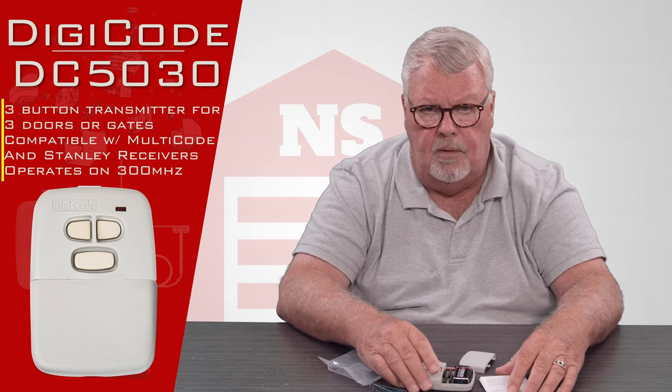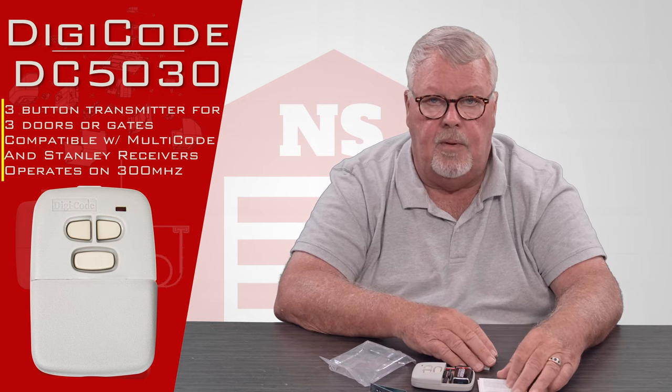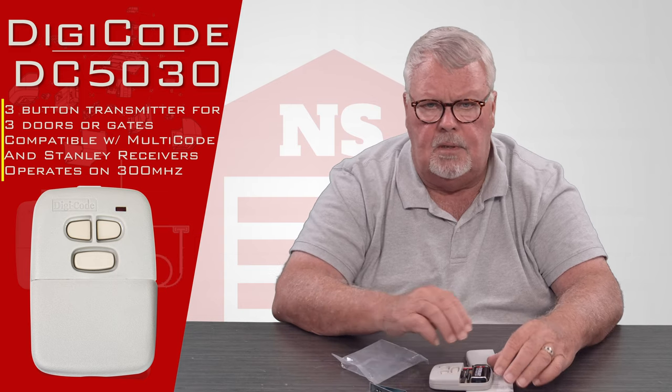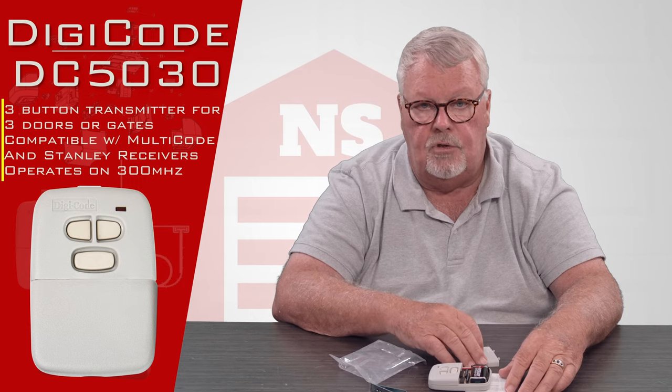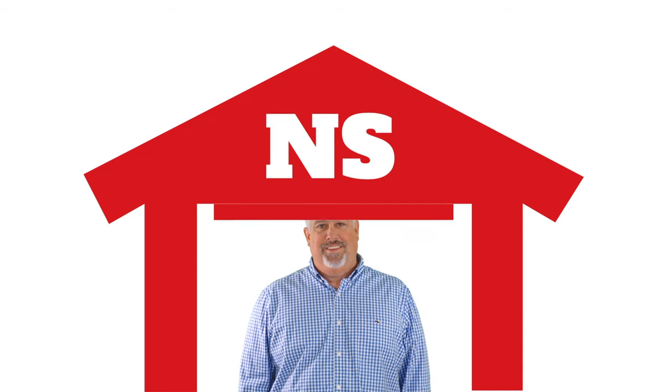If you run into trouble while you're making this thing work, please pick up the phone and give us a call. Everybody here has a lot of experience with these and can help you through it. And as always, we say we've got them — come and get them and you'll enjoy them. Thank you. Thank you for watching this video from NorthShoreCommercialDoor.com. Please subscribe to our channel so we can continue to make content like this. Thank you.